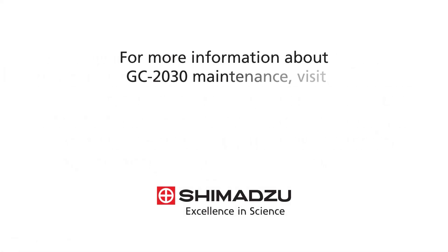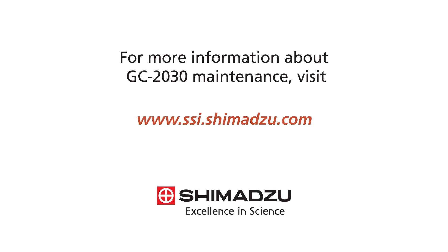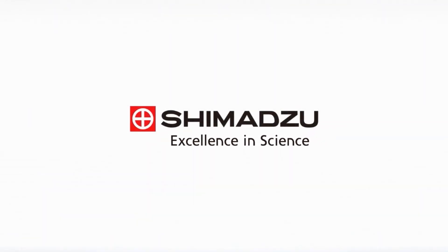For more information about GC2030 maintenance, visit www.ssi.shimadzu.com. Excellence in Science — Shimadzu.